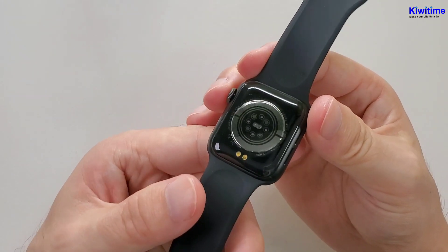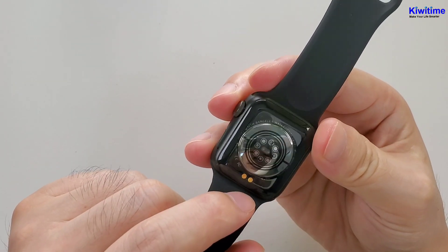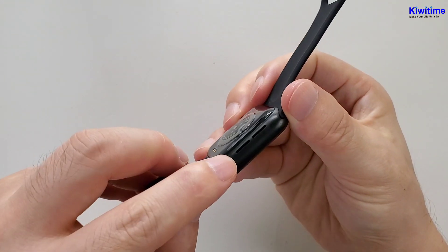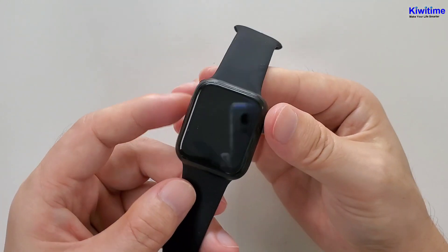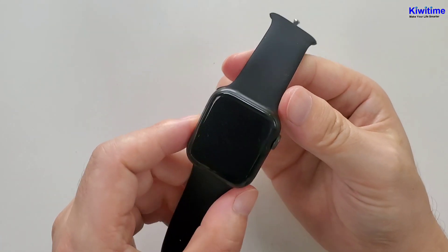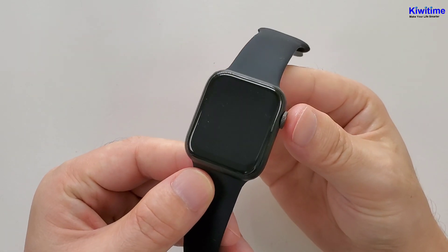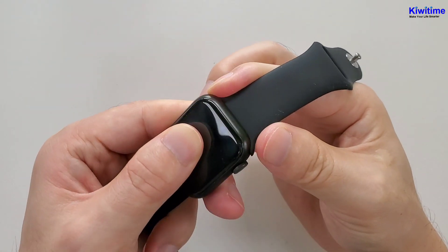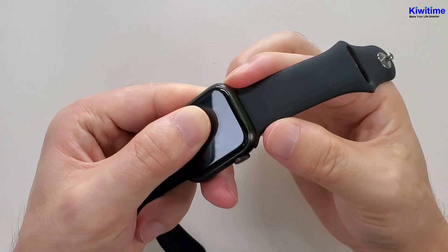On the back, there is a charging interface. And here is the speaker. We can also see that the strap is not fixed.